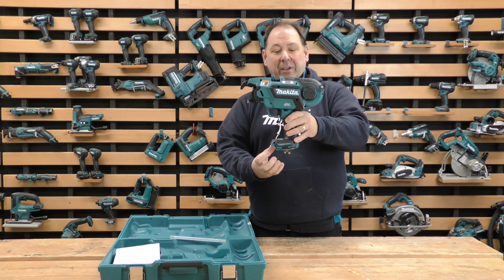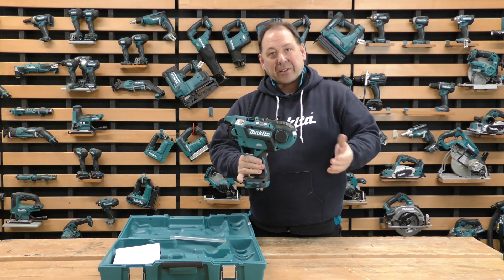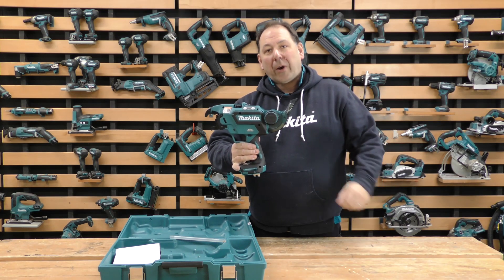It takes an 18 volt slide battery, it's a brushless machine, and you have to buy some accessories to fit it. We do the reels which fit in the back, and the wire is 0.8 millimeters.